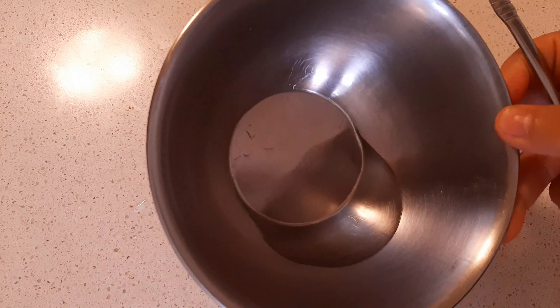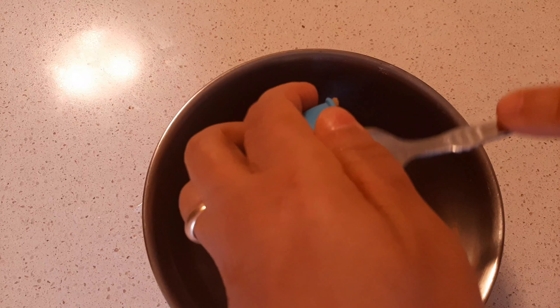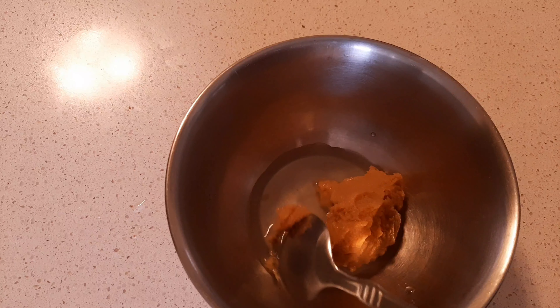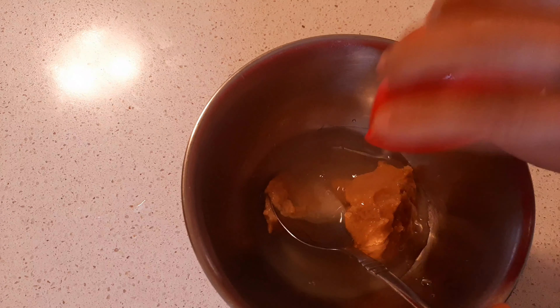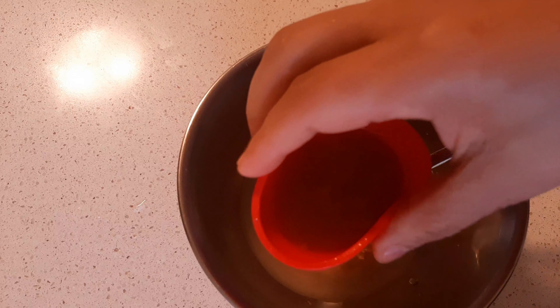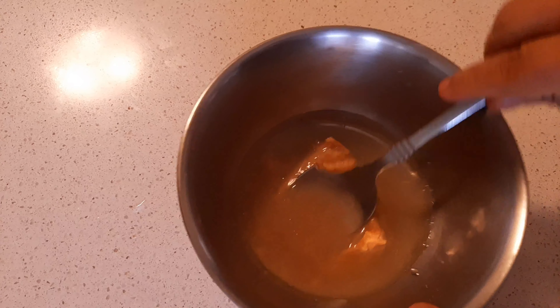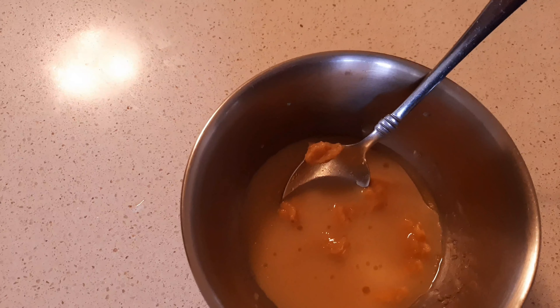Meanwhile, we're going to combine our sauce ingredients: water, the miso, oil, vinegar, honey, and one tablespoon of water. Just mix it all together and give it a good whisk.